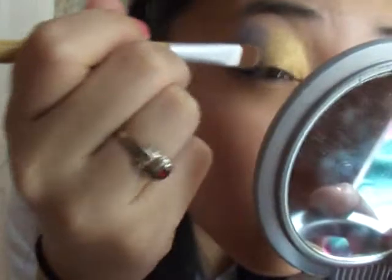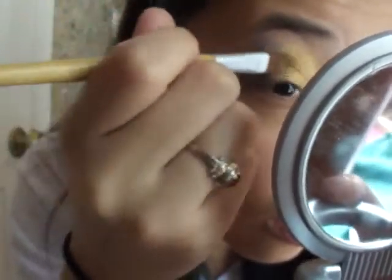Now we're just going to take a bit more of this yellow, and we're going to even it out. Because you don't want like a harsh line. Overlap onto the purple, then take a clean brush and blend it out.